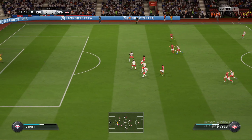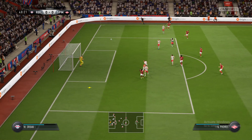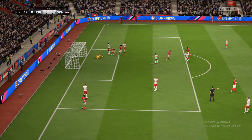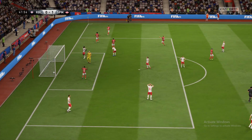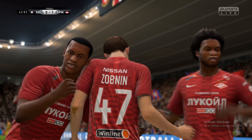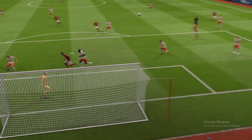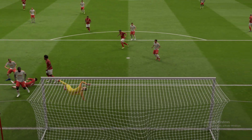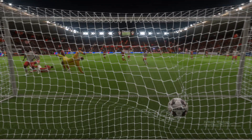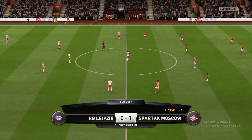Oh, that was so incisive — they could take advantage here on the counter. Oh, what a wonderful finish there, and it was a good build-up too. It's a good goal all round. 1-0 now then. Let's see if they can equalise.